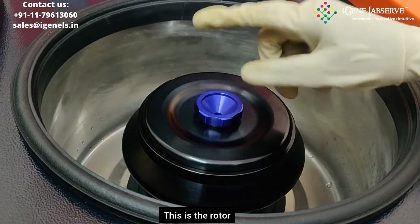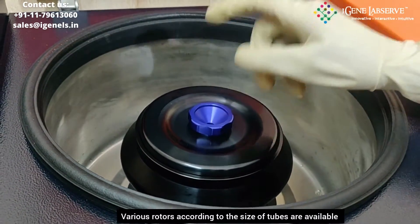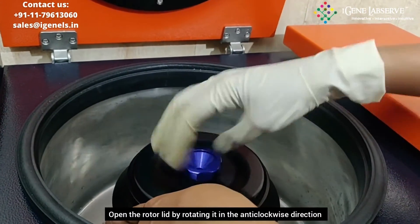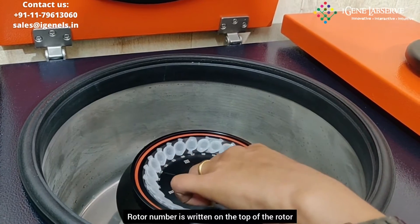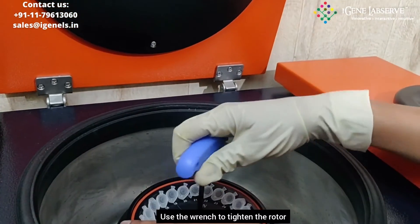This is the rotor. It can fit in various rotors according to the size of tube that you require. This is rotor number 3. To open the lid of the rotor, you have to use this. The rotor number is written on it — this is rotor number 3. This wrench is used for fitting in the rotor.